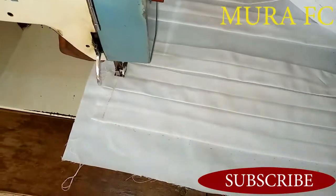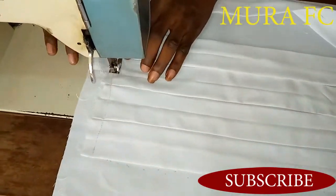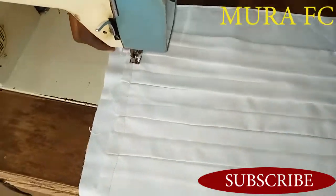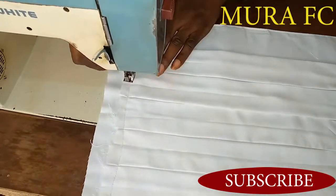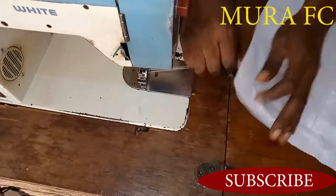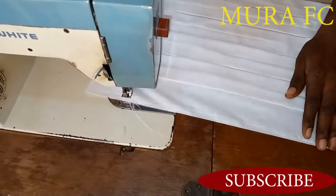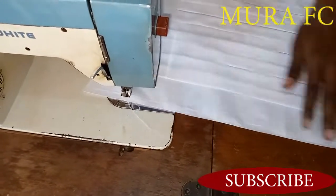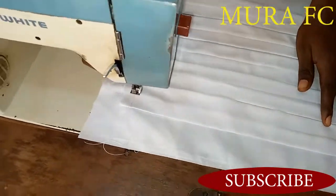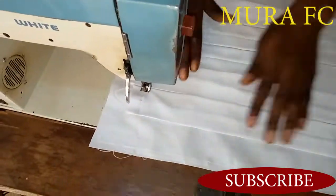I'm going to join it, sewing on top like that. Make sure you match everything. Remember, we made a sketch and traced a circle shape, so you just have to make sure everything lies perfectly.